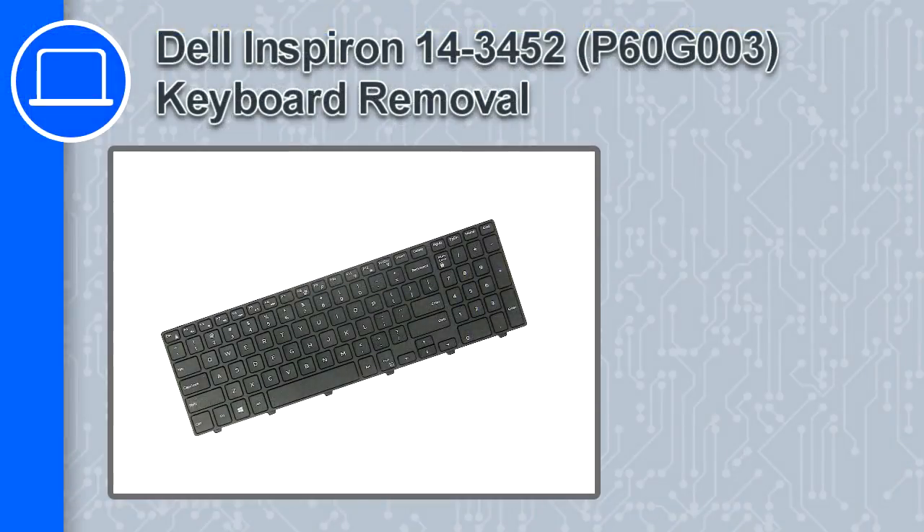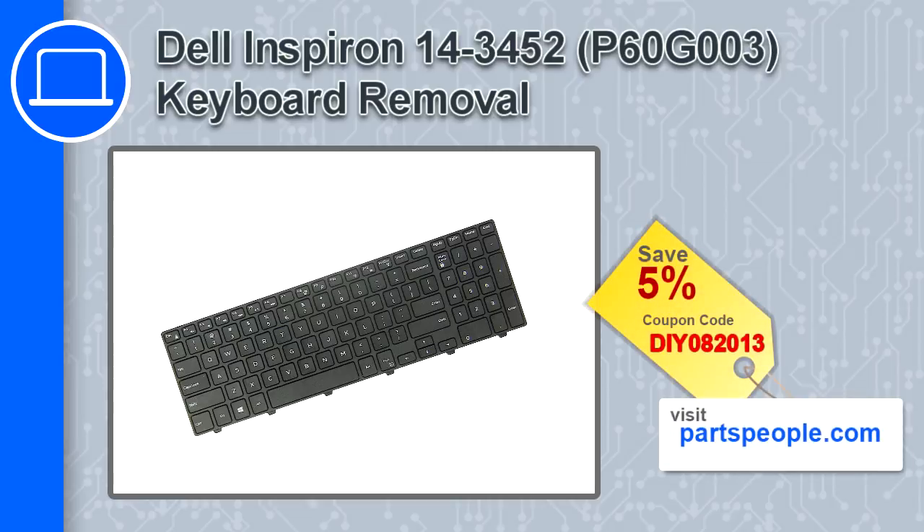Hey, how's it going? This is Ricardo, and in this video I'll show you how to remove the keyboard from a Dell Inspiron 14 version 3452. If you're looking for parts for this laptop, go to our website and use this coupon for a 5% off discount.